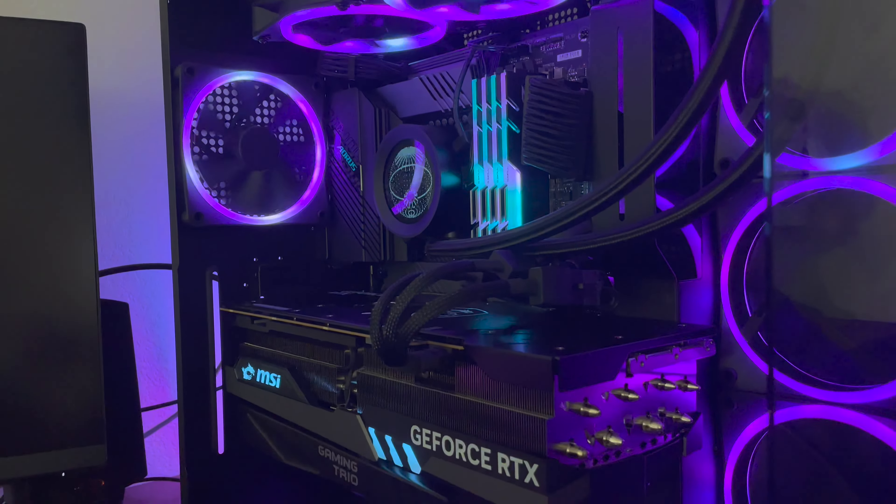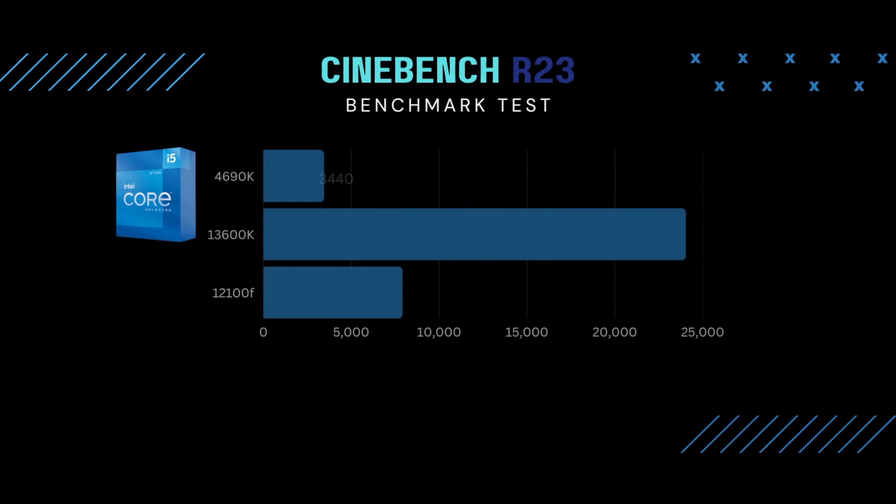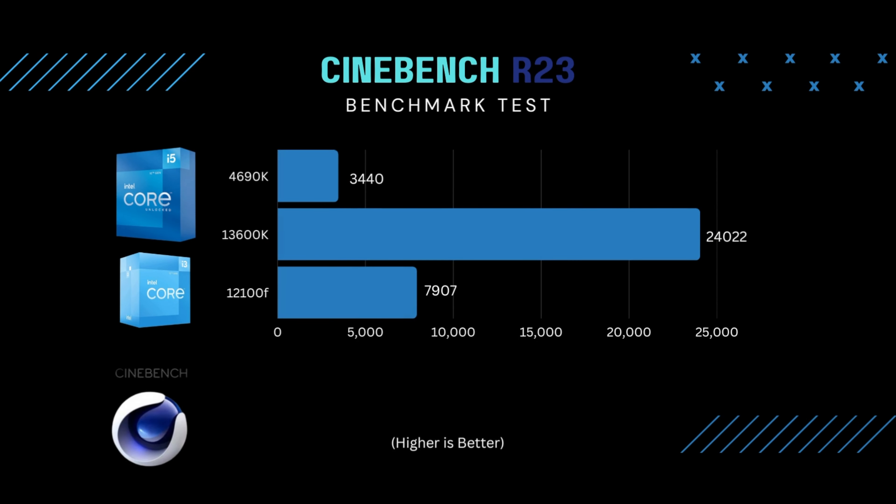The first test I ran was Cinebench. In the multi-core test I got a score of 3,440 — that score is pretty bad. Compare it to an i3 12100F which usually scores in the 7,000s, about two and a half times better. And if you compare to the newest K-series i5, the i5 13600K, it got a little over 24,000. But again, this wasn't a heavy CPU workload processor — it was a gaming processor.